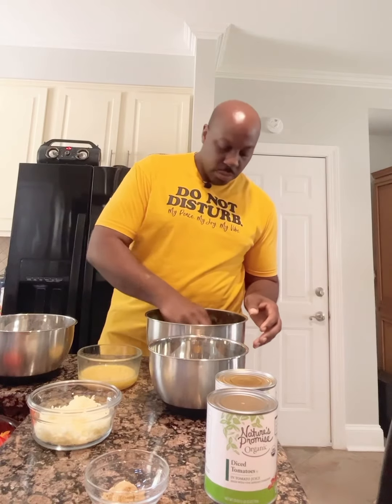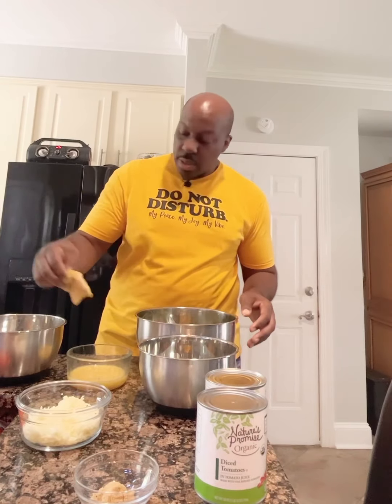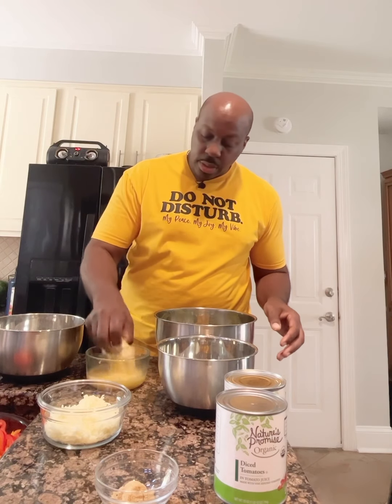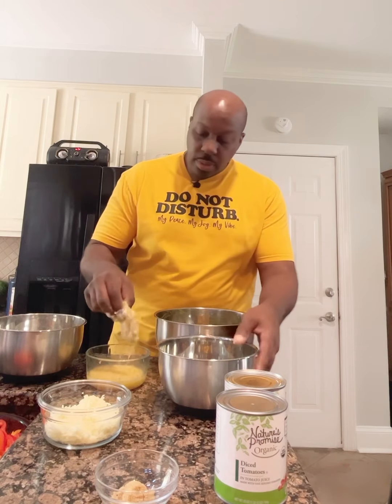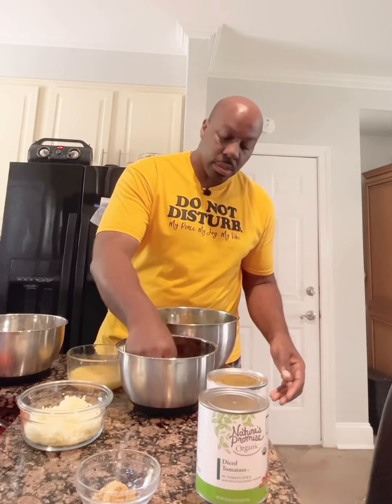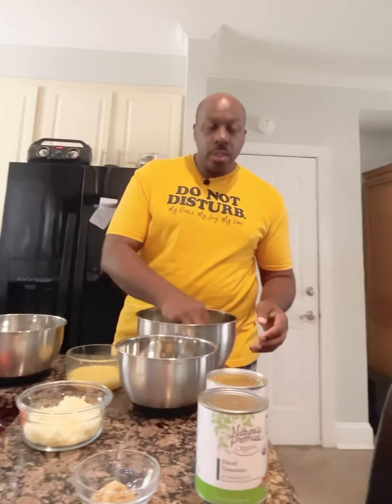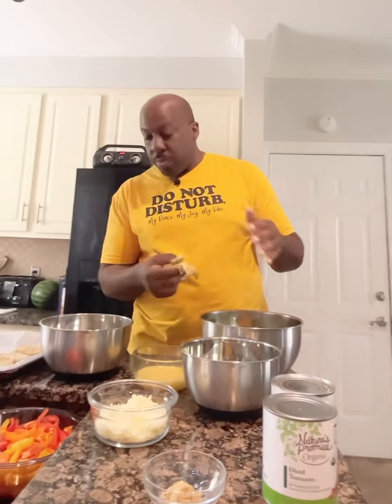One more time — take our chicken, dip it in the flour, then the eggs, then the breadcrumbs, and we're done. I'm going to go ahead and knock this out and we'll be back when we get ready to put it in the oven.